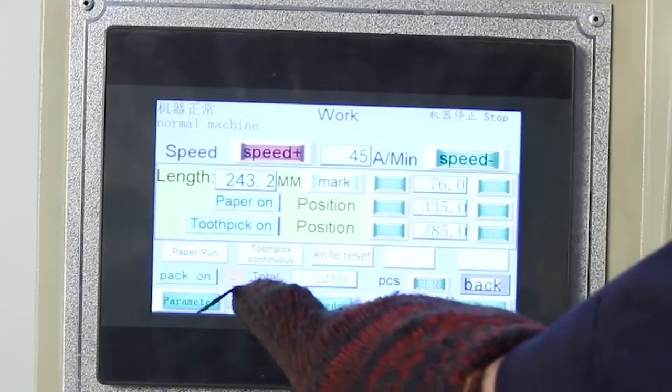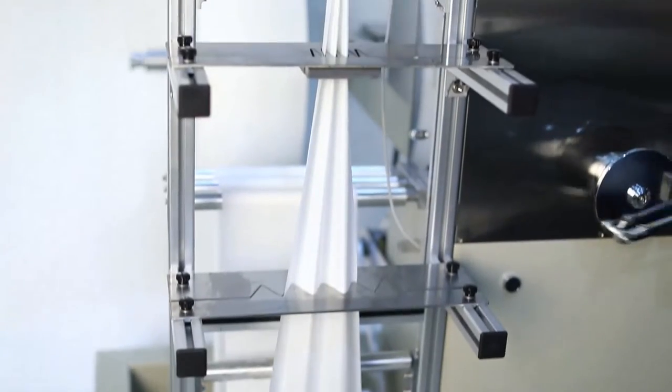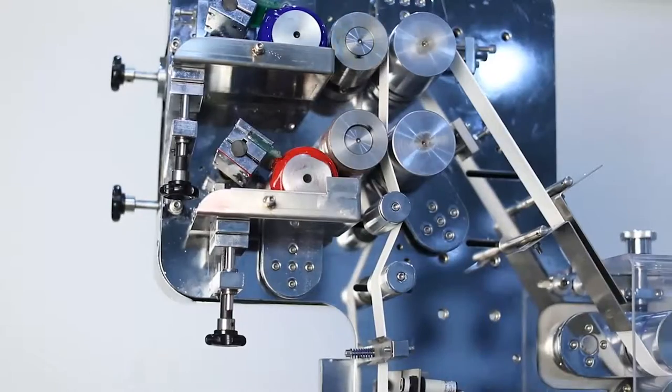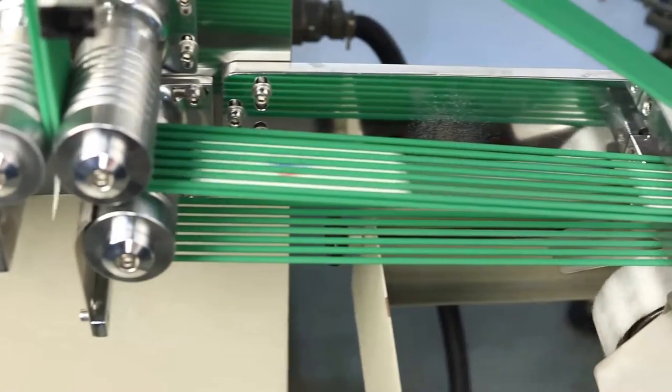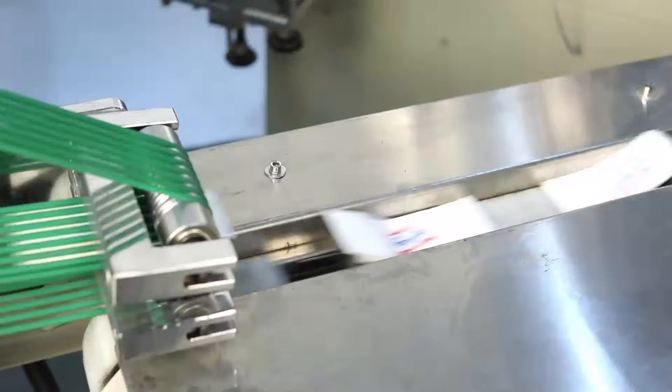Cutlery Set's automatic packing machine is made by Hai Hong Machinery. It can pack napkin, spoon, fork, knife, salt, pepper, toothpick, straw, and sugar.